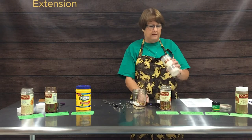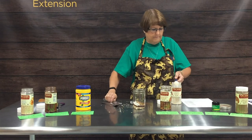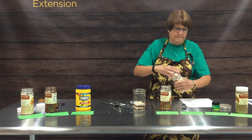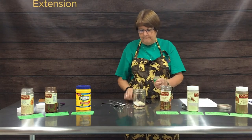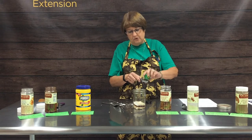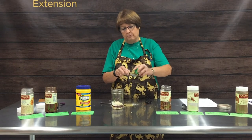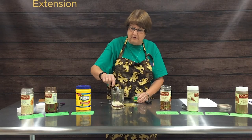The next ingredient is one tablespoon of garlic powder. Then one tablespoon of dried oregano — this one will be a little harder to measure because it is a powder and it'll come out very quickly, and my spoon is too big to get down in there.